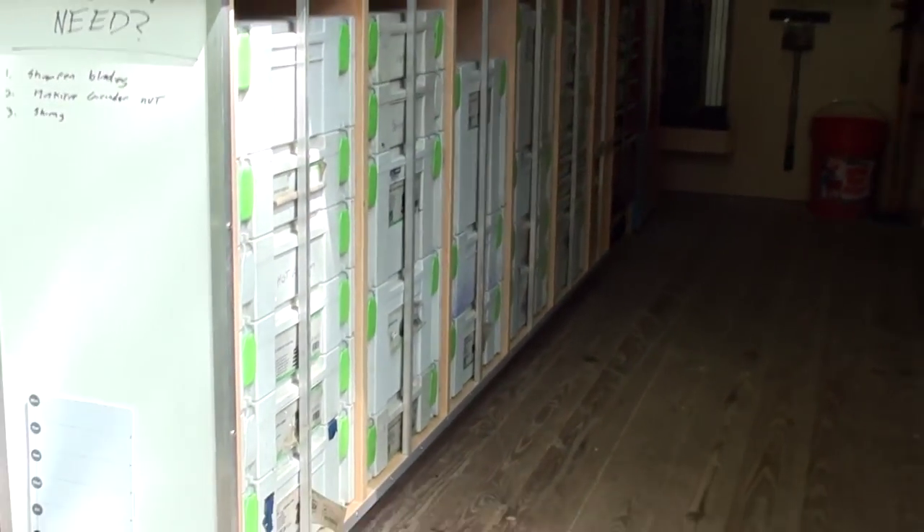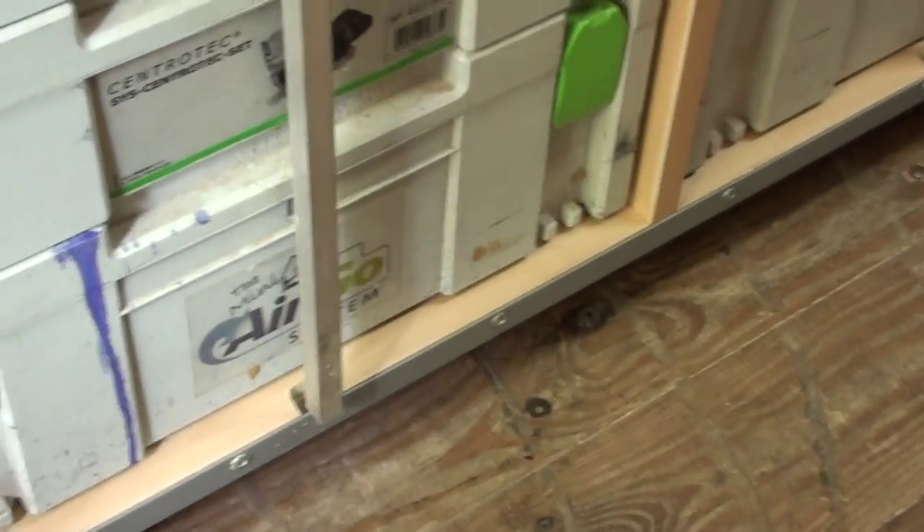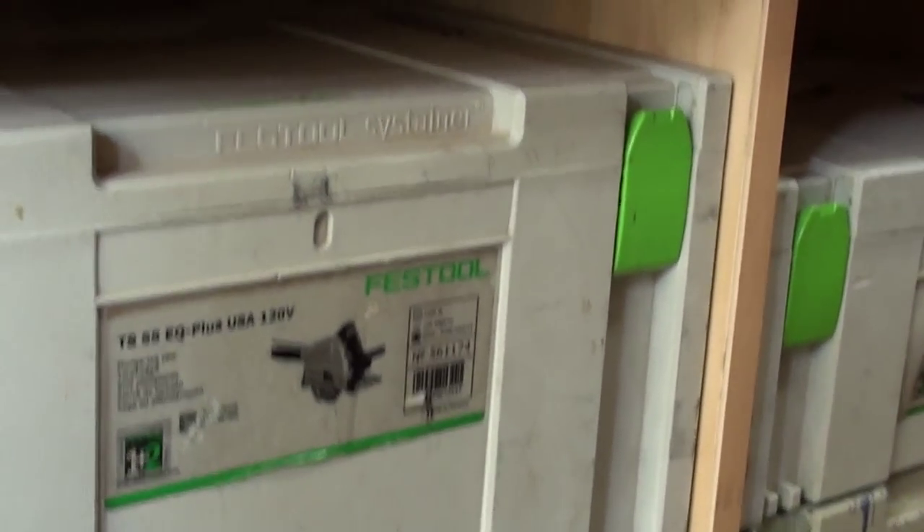Walking up here, I have an entire workbench full of my Festools. These are all held in by pulling out these aluminum rails so you're able to access them. That way they don't slide out while you're driving.